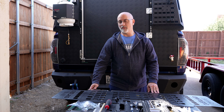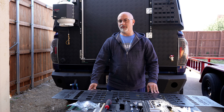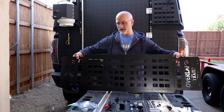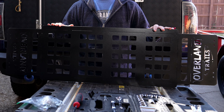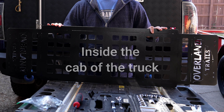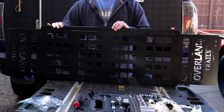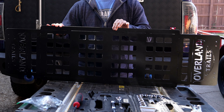In my deep internet search for all things Overlanding and trying to find solutions, I found a guy out of Florida who runs a company called OG Fabrication. What he does is he makes metal objects, and one of the products he makes is a MOLLE panel that mounts to the top of the roof of the Toyota Tundra.